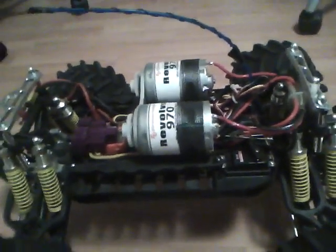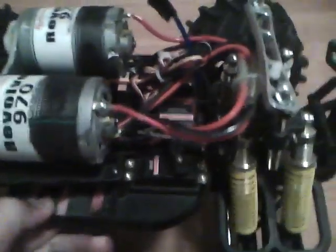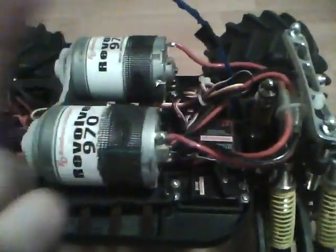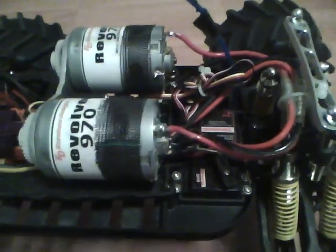Quick little update video on my Emax — I'm going to try and make it short. So first thing is the frequency problems. I've been having frequency problems with all three of the RCs: the Baja 5B, the XTM blade, and this Emax you see here.